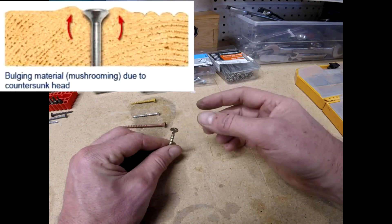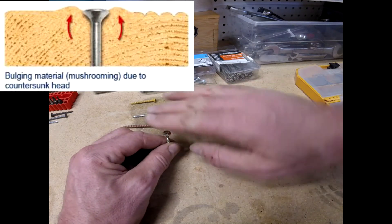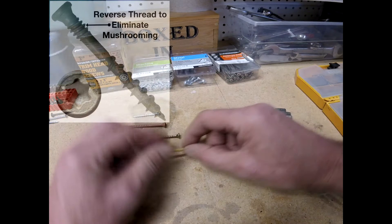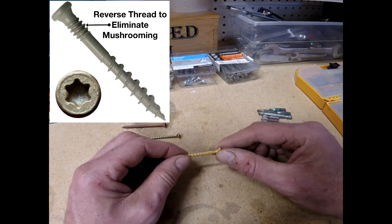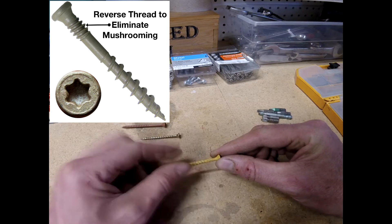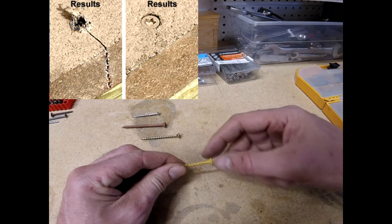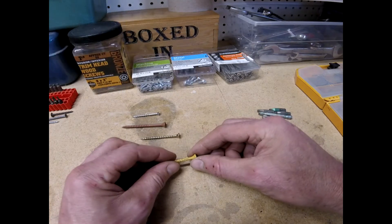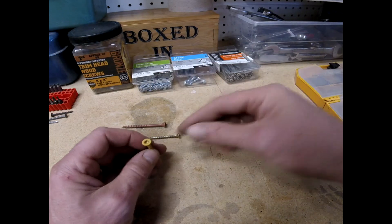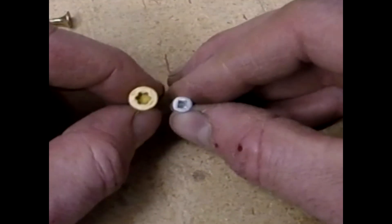A disadvantage on certain materials is that as the screw goes in it will displace the wood and cause it to bubble up. So sometimes you'll see a dual thread — you've got the drive threads right there, and this last section basically drills a hole, moving that wood out of the way so when the head comes down it doesn't cause it to bulge.